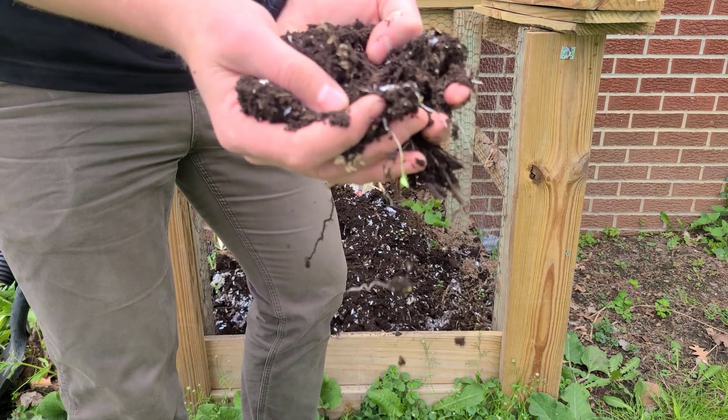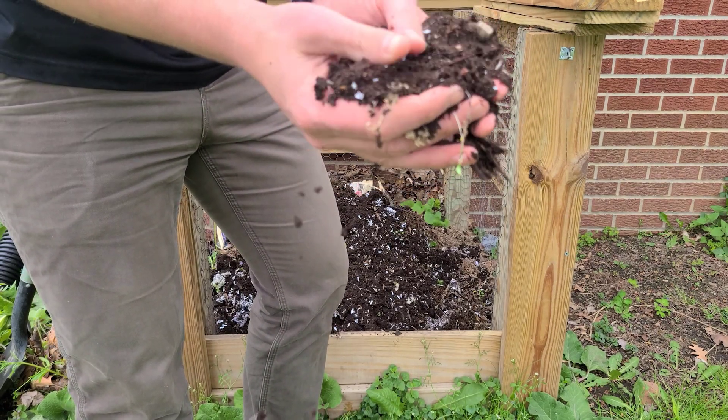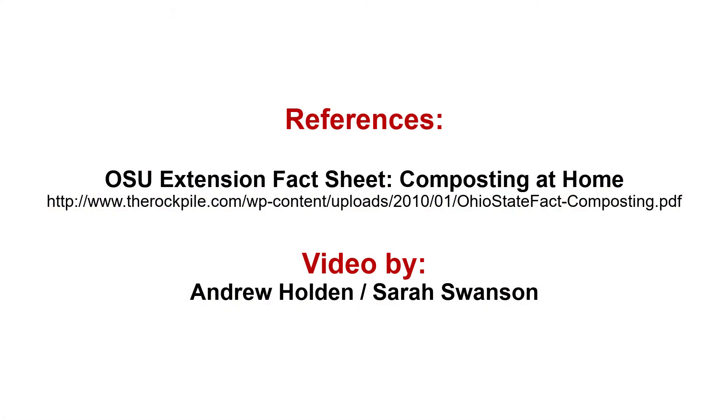Your compost is completed when it is crumbly and dark brown and has the feel of potting soil. It is then ready to be used in your flower beds and gardens. Composting at home is a great sustainable practice because it keeps your food scraps out of the landfill and gives you an organic nutrient to use around your house.